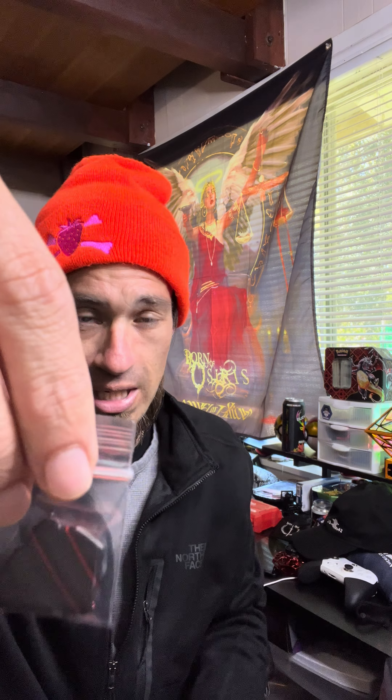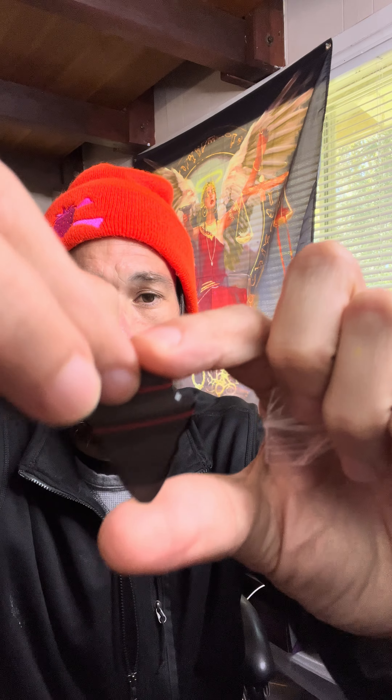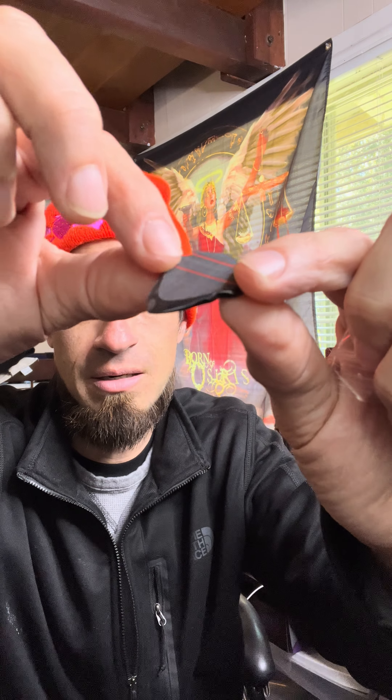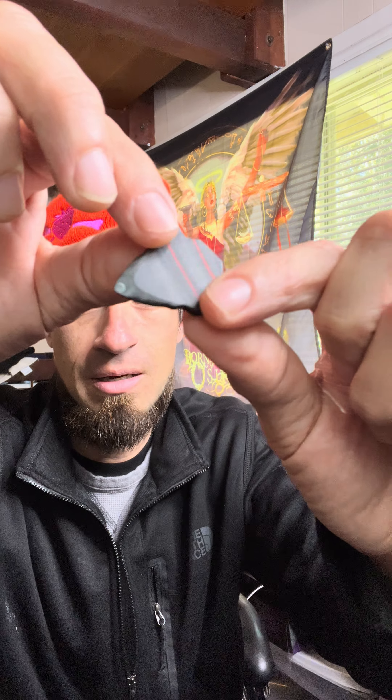We got this really crazy-looking pick — I don't know the name of it, but look at the quality of this pick, it's insane. This was actually a B-stock, so there was a little issue on it, but I barely see it. It's nothing, guys. Look at that thing — it's insane.